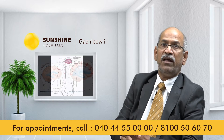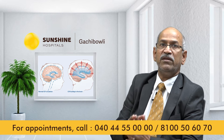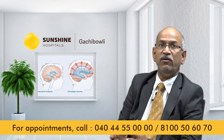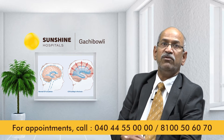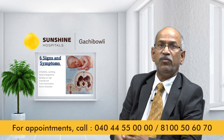When there is excess CSF, this condition is called hydrocephalus. This is hydrocephalus — when the quantity of fluid increases beyond normal levels.